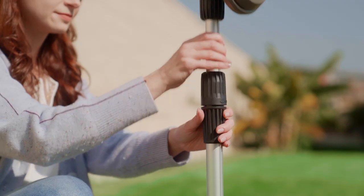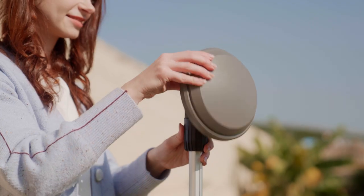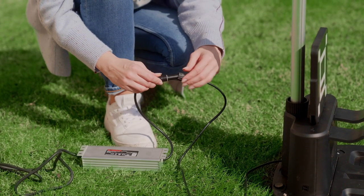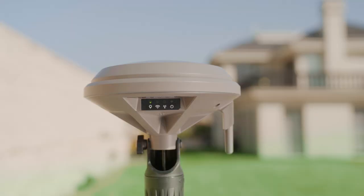Then you can extend the rod to the fullest and rotate the middle handle to lock its position. Turn the antenna head up facing the sky. Connect the extension cord with the adapter cord and tighten the connector. Once connected to the power source, you can verify proper functioning by checking the green indicator light.